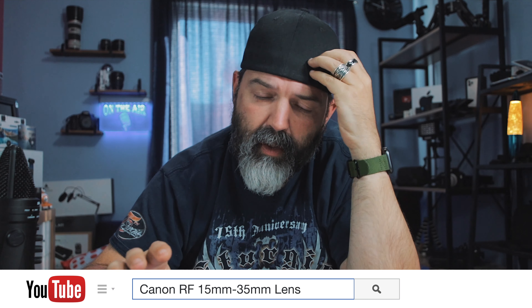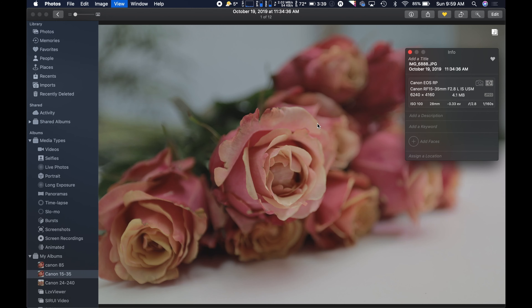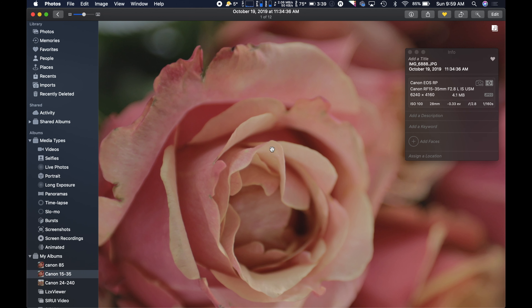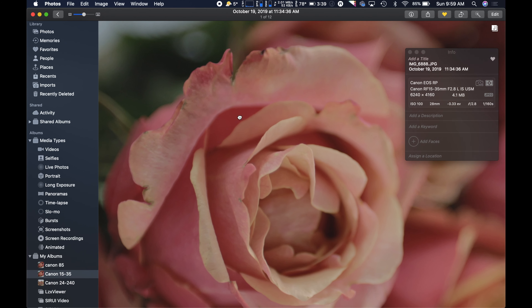I'm shooting in a super flat profile right now — it has no sharpening, no anything. It's designed so that I can try to color correct. But if you zoom in here, it's really — if you look at this, it has got beautiful edge detail, as far as I see. No chromatic aberration really happening. No fringing.